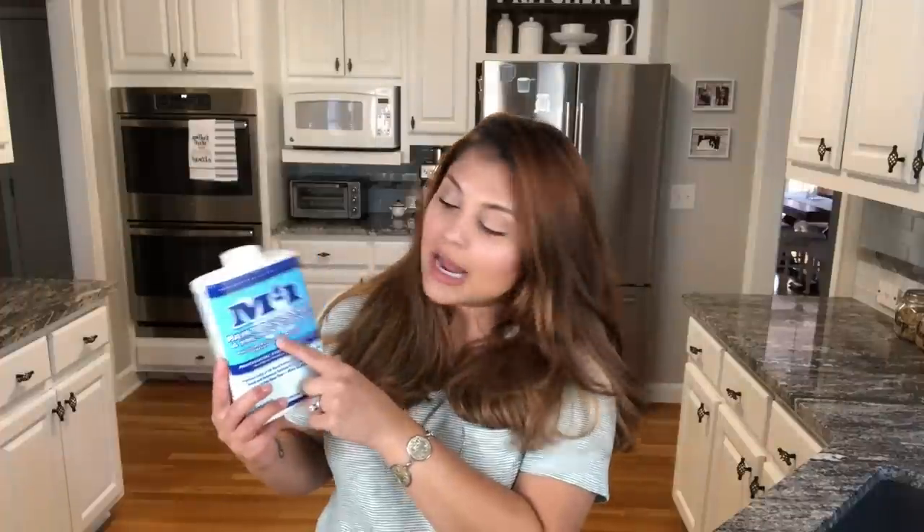After you remove the doors from the wall units, put them in a place like a garage. You will be surprised: I do not sand any of my cabinetry or doors before I prep them for paint. I just use a really good cleaner and deglosser — specifically the M1 Paint Deglosser and Pre-Paint Cleaner. I like this because it works on both latex and oil-based finishes, it's safe to use indoors and outdoors, and it comes ready to use. All I do is put it in a glass bowl and use a lint-free rag.